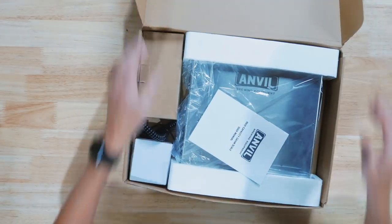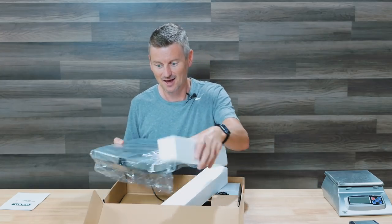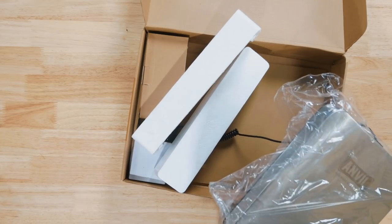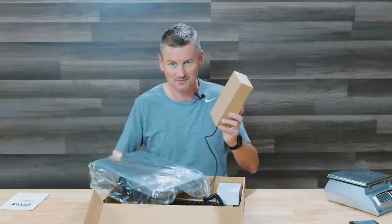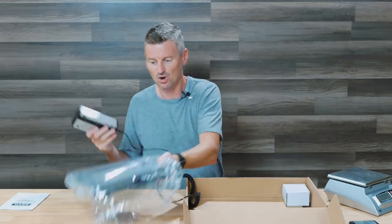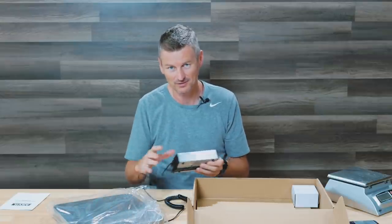Inside the box we have a manual and the actual scale itself, which you can see is much, much larger — just to compare, a much bigger surface area. The other nice thing is it is connected to a separate device which has the LED screen in it. There is, in fact, a six-foot cord between these two things, which means I can put this out of the way of my bucket so my view is not obscured.